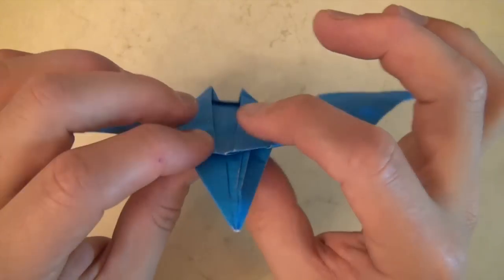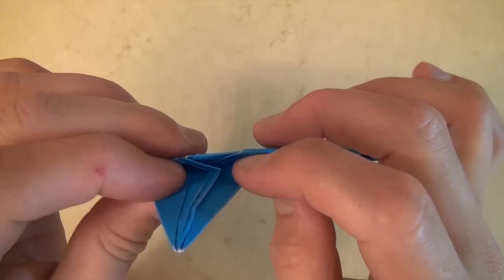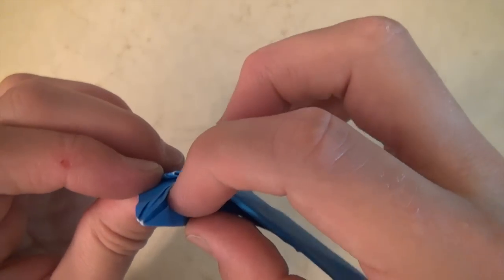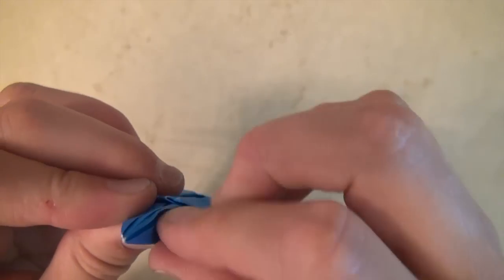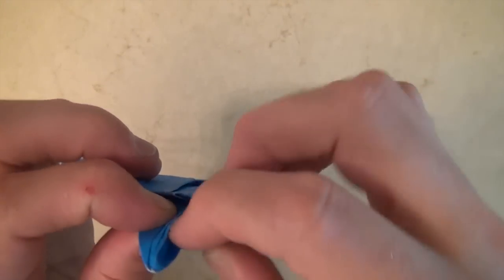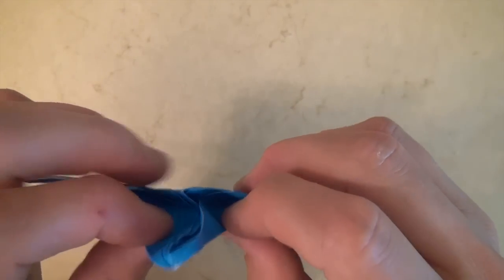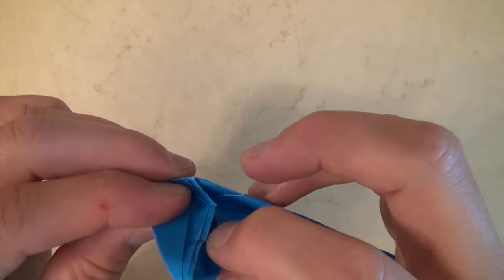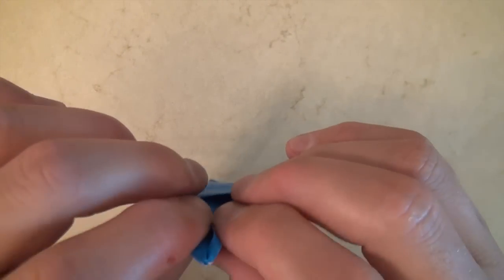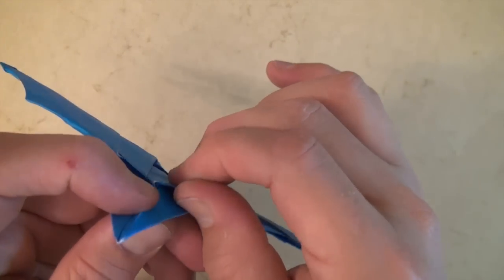We have one last step. We want to lock this so that it lies flat. Take this flap right here and stick it into this pocket underneath here. Open up the pocket and stick the flap in like that. Close it back up — and there it is. You can see it's reasonably locked.